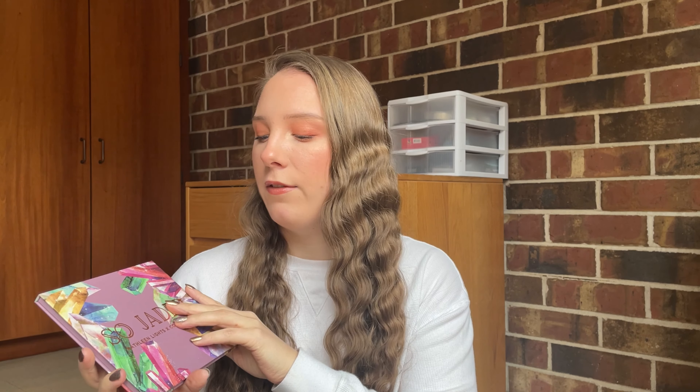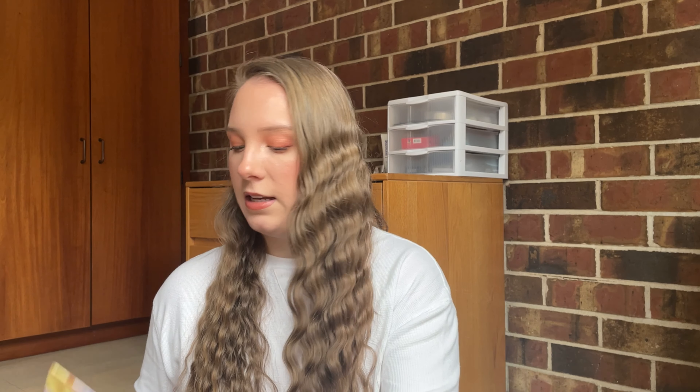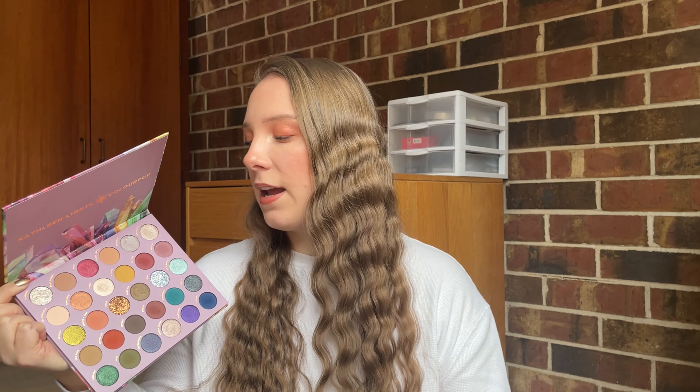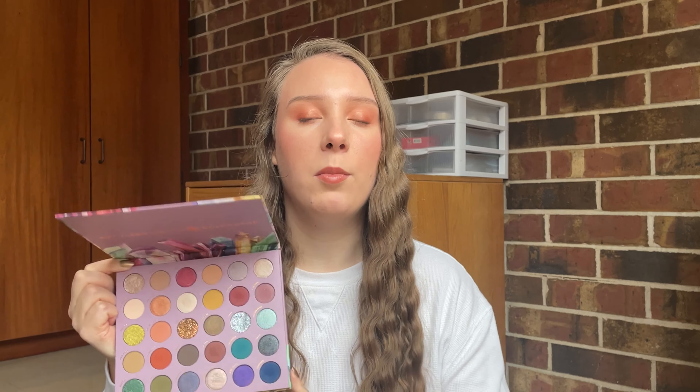This week's palette is going to be the ColourPop and Kathleen Lights So Jaded palette, and this packaging is just beautiful. You can tell how much thought they put into the packaging, and even on the inside it is beautiful as well. This is a really pretty color story and there's so much variety in this palette. You can pretty much get any type of look that you want out of it. Let's go ahead and get into the five looks I created this week, and then afterwards I'll talk a little bit more about my overall thoughts on the palette.